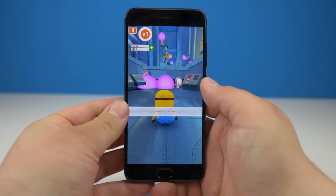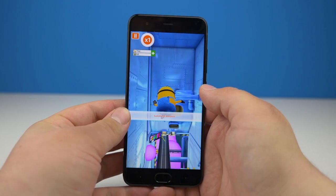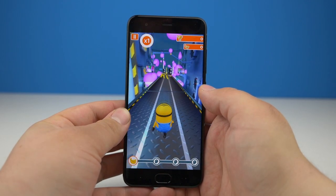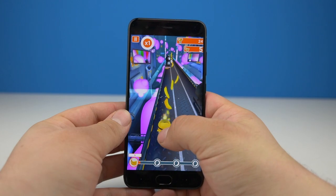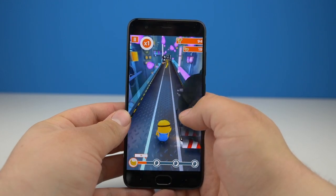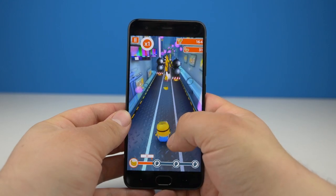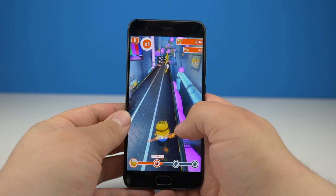Selfies werden mit einer IMX 268 Kamera samt 8 Megapixeln aufgenommen — leider muss die Frontkamera ohne OIS auskommen. Die gesamte bisher erwähnte Technik wird von einem 3350 mAh Akku mit Strom versorgt. Ist der Akku des Mi 6 einmal leer, lässt er sich per Quick Charge 3.0 zügig wieder aufladen. Wieso hier auf Quick Charge 3.0 statt 4.0 gesetzt wird, wissen nur die Chinesen — Quick Charge 4.0 wäre eigentlich möglich gewesen.